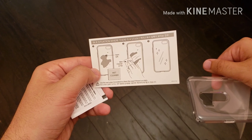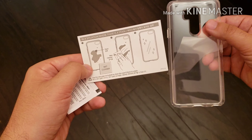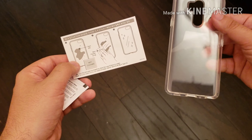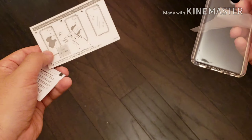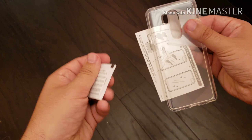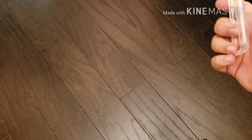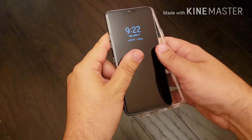What else comes in the box? There's a quick instructional booklet on how to wipe down the back of your case so it looks nice and clean when you put your phone inside, so there are no fingerprints giving your phone a dirty look. And then you have a wet wipe included to support that clean.